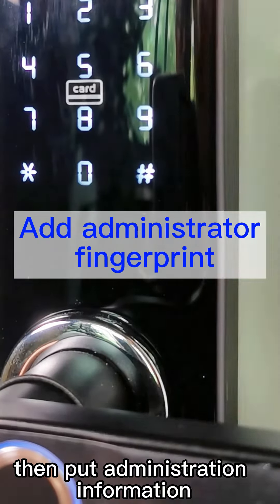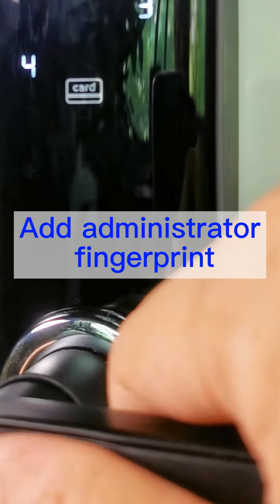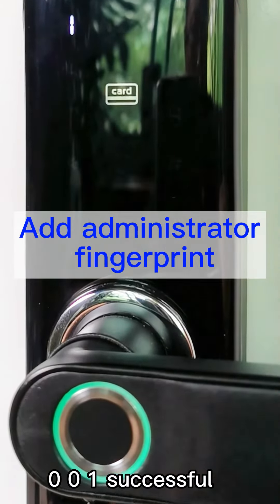Then put administration information. Please input again. 0-0-1 successful.